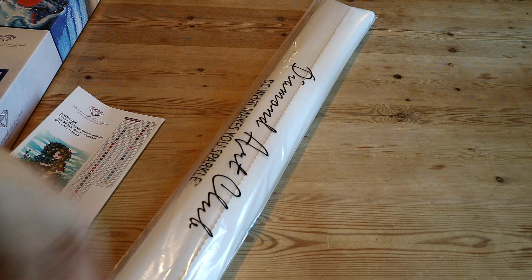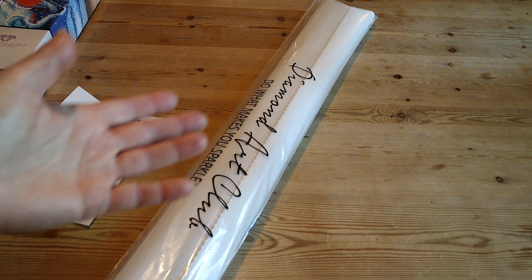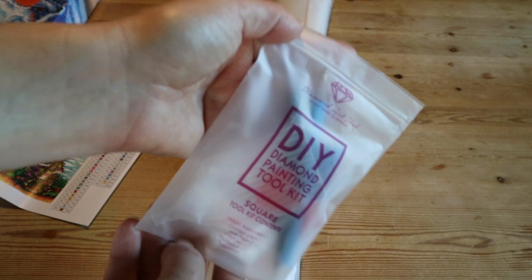A little intermission on my stash detox: I started with 52 paintings, and four months in I've finished six, so I've got 46 to go. So no new Diamond Art Club diamond paintings for me anytime soon — I'll just make do with this toolkit!